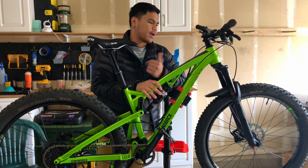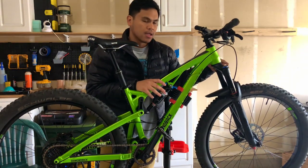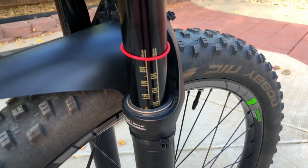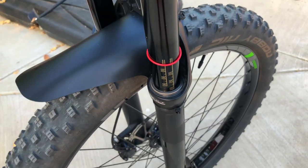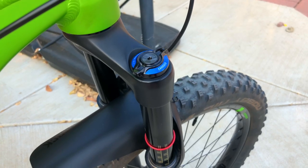Let's start with the suspension. I have a RockShox Pike RC. It has 130mm of travel, a compression dial up top, and the rebound dial is on the bottom. It has a cool graduation on the stanchions so you can easily set your sag.